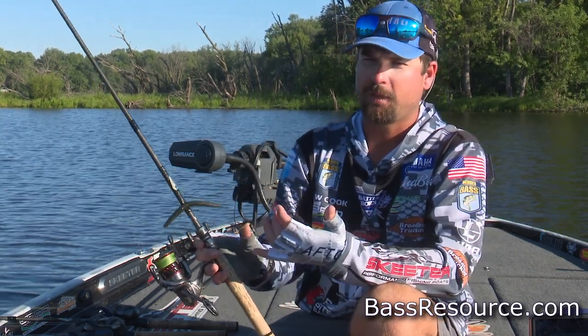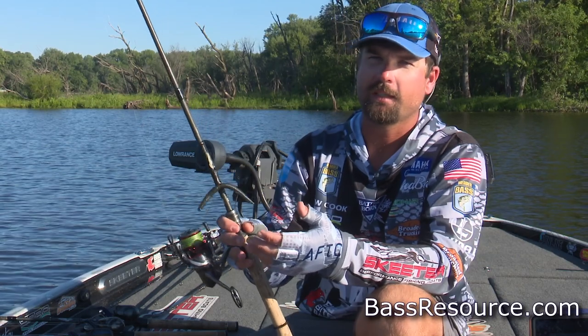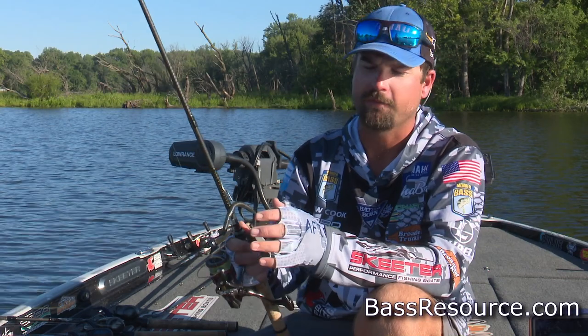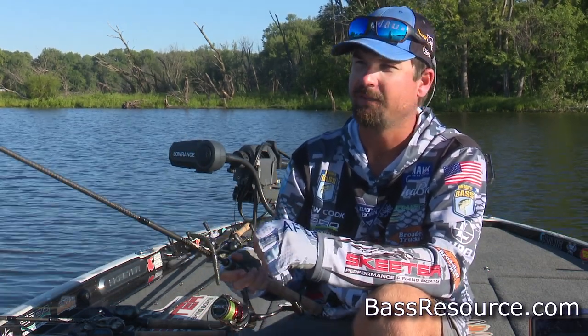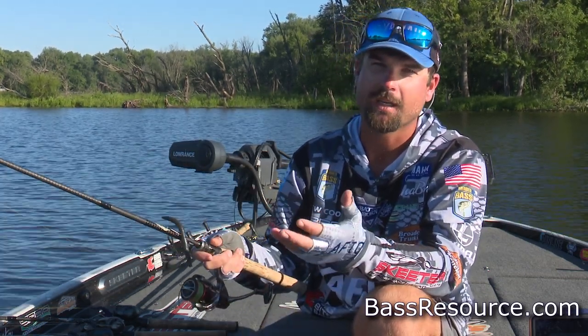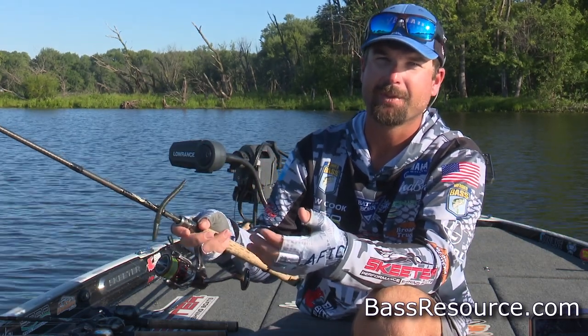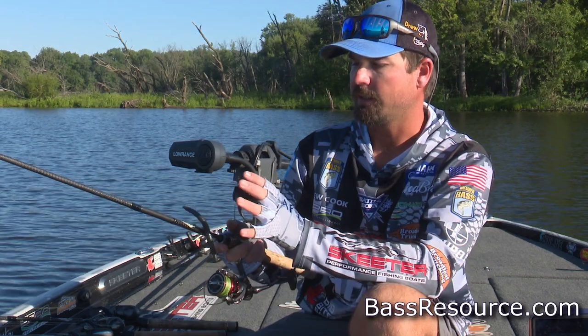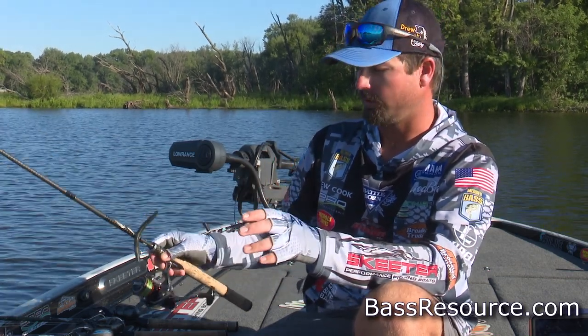This is my go-to from pre-spawn all the way through post-spawn. You can actually catch fish off beds with it — it's one of the first casts I make at a bed fish. You can blind-fish it around docks leading into the pocket where fish are bedding, so it's always on the deck.